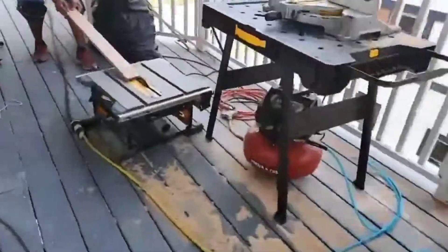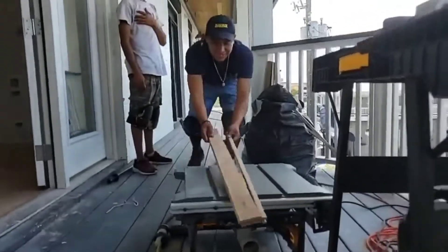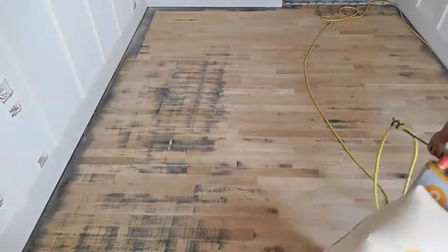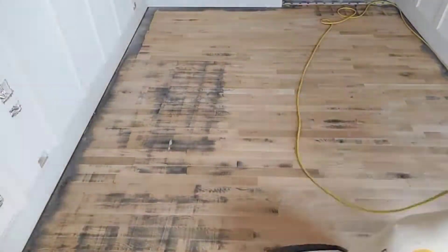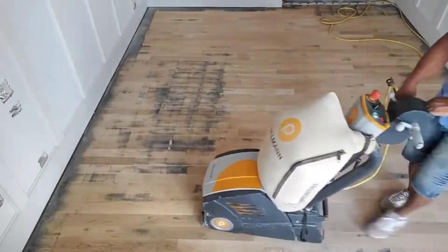The other guys cut some new flooring in some of the other bedrooms, just like this. You go back and forth, back and forth, right to left, left to right.